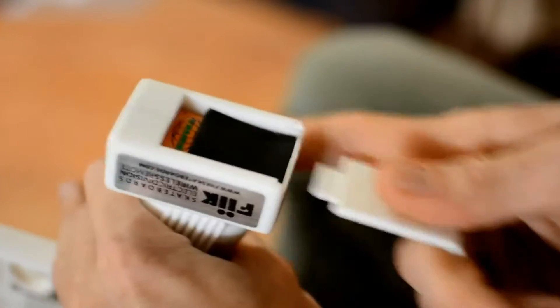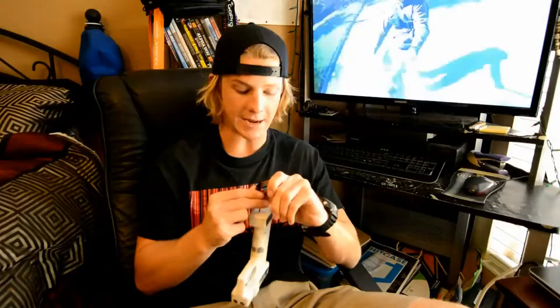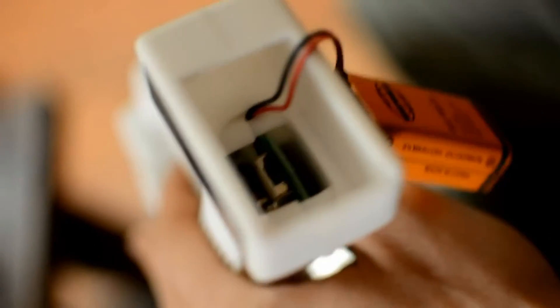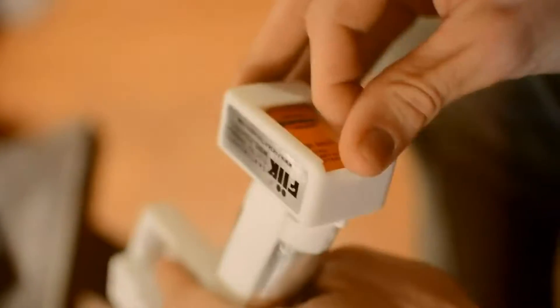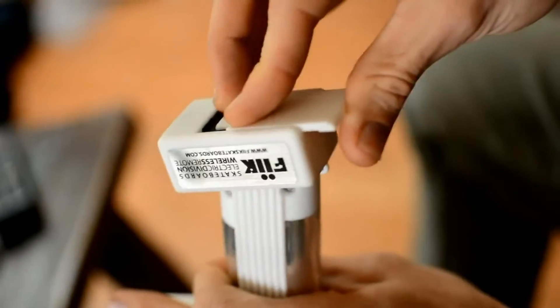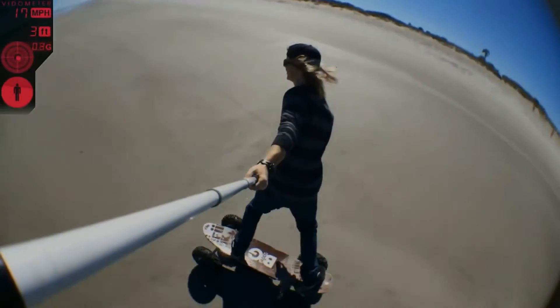Next we're going to talk about the remote control. Inside your remote you're going to have a small foam piece and then the plug for your 9-volt battery. Go ahead and get your 9-volt, line it up for the positive and negative sides, and pop it in. Inside the remote you're going to have a 3-way switch and this is going to allow you to control the speed of the board. We seriously recommend starting on slow for everyone — slow speed is all the way forward towards the front of the remote, medium speed is dead in the center, and all the way back is your high speed. Make sure you start on slow, all the way to the front. Pop your battery in, put the foam in so your battery is not bouncing around, and then slide the cover back on. Now your remote is ready to go.